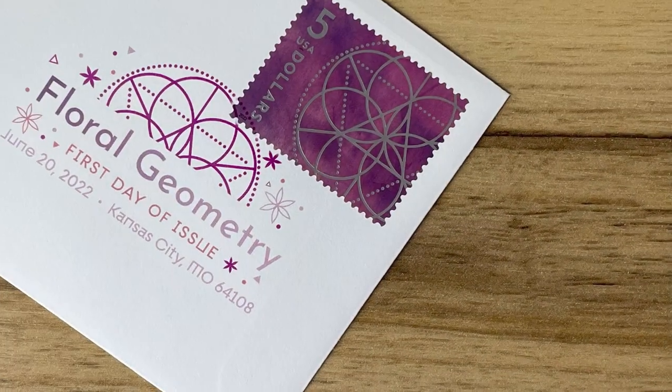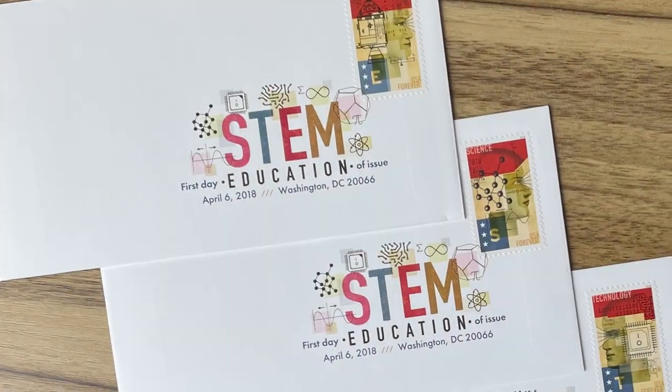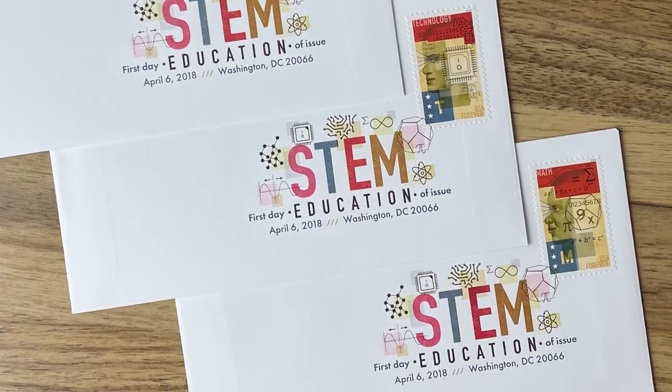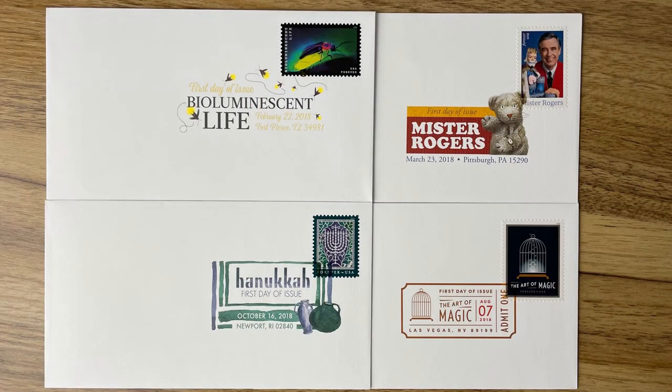They were unique. They were revolutionary. They would do for traditional stamp practice what color television did for black and white television. At least, that's what the Postal Service press release said. They were really just first-day-of-issue postmarks, and given that they came out in 2005, it's safe to say that they didn't change the way the average person thought about stamps. But let's take a look at these revolutions and why you might be interested in them.